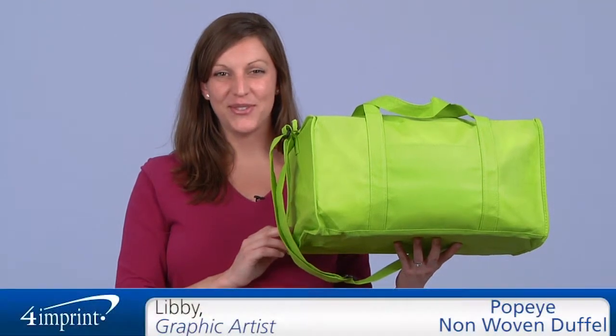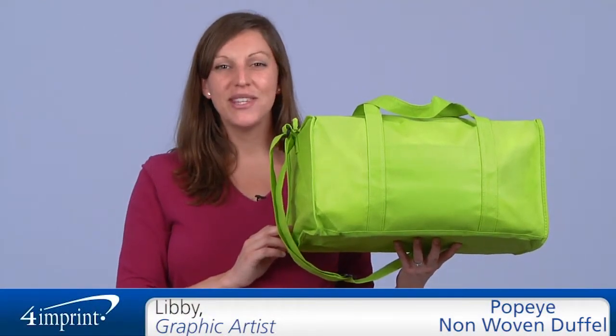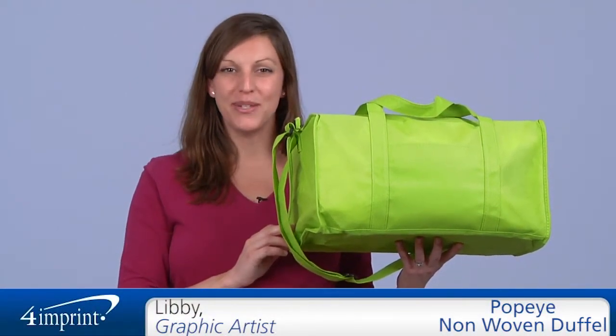Welcome to 4imprint's online videos. My name is Libby and today we'd like to show you our Popeye Polypropylene Duffel.